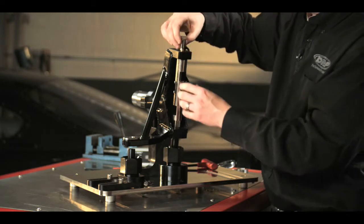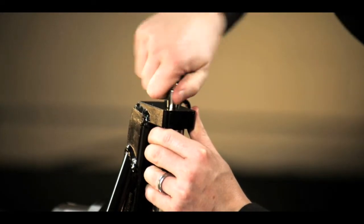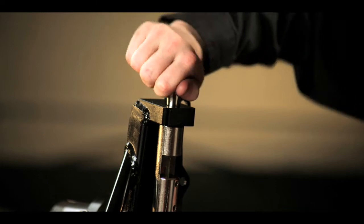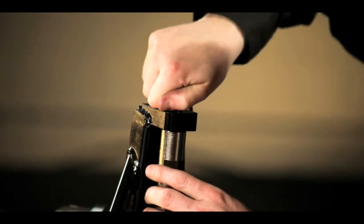Now I can use my upper ball joint pin, which is a tapered pin. Thread it right into the top of the spindle. If this pin does not line up with your ball joint extension shaft, then we have a kingpin alignment issue or a ball joint alignment issue.